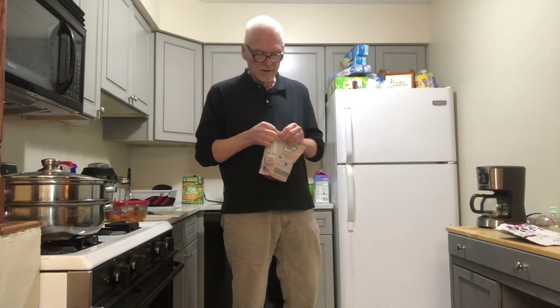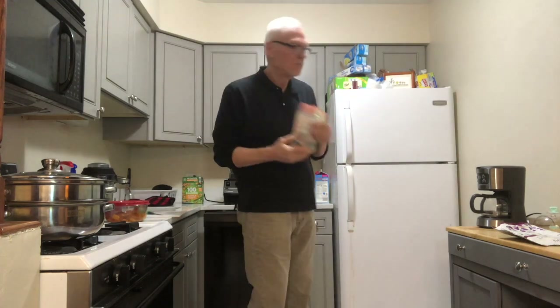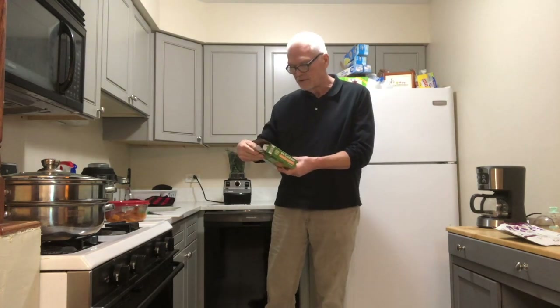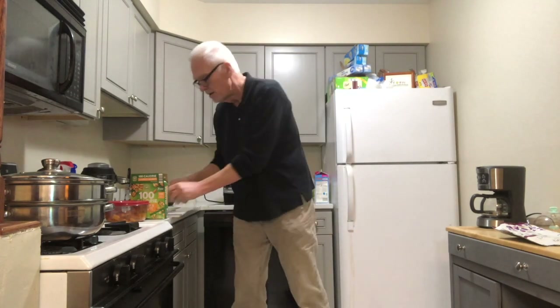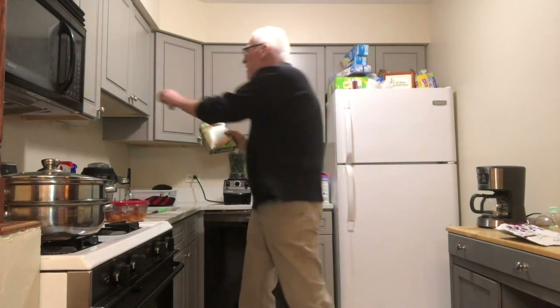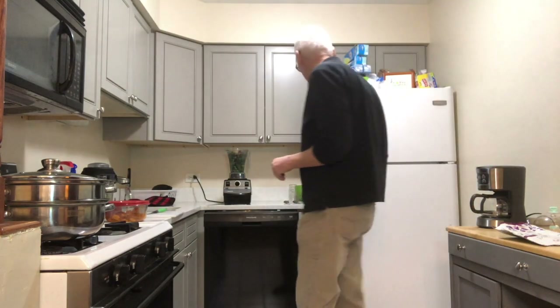They recommend refrigerating the flax seeds, whereas you don't have to with chia seeds. I'll go ahead and put these back in the refrigerator. Next, I have these individual nut packages from Aldi — normally I buy 100% almonds, but these are an almond and walnut mix. I'll cut that open and throw them in the smoothie. It's recommended to eat nuts every day, and putting them in the smoothie ensures I get that nutrition.